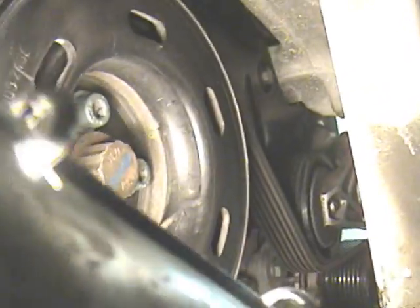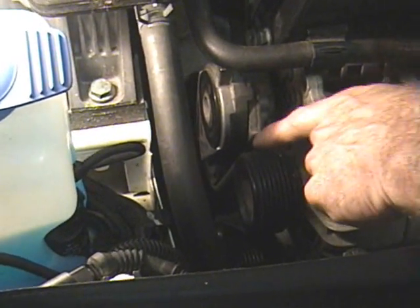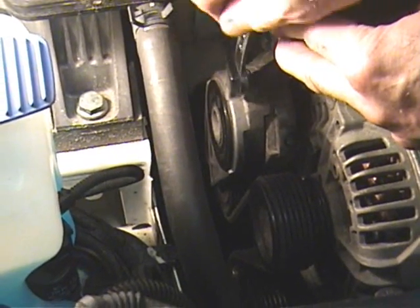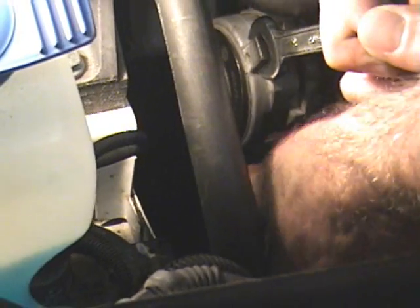The third bolt is a little hard to see, but it's right there. Then this lower timing belt cover will come off from either the top or the bottom. We also have to remove the serpentine belt, also called a V-rib belt. It's pretty easy — take a 15mm open-end wrench, put it on the tensioner, pull hard, and slide the belt off.